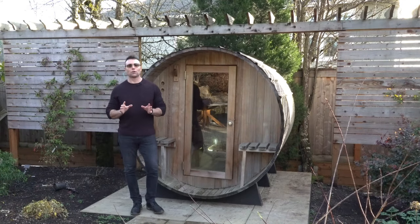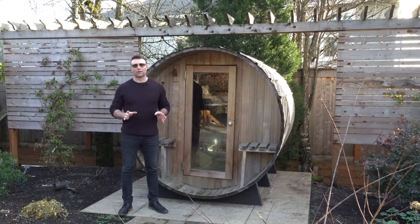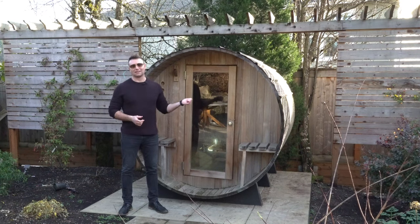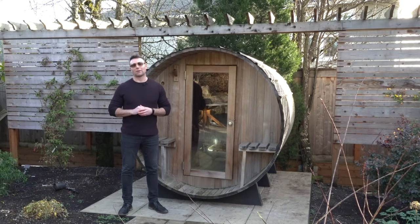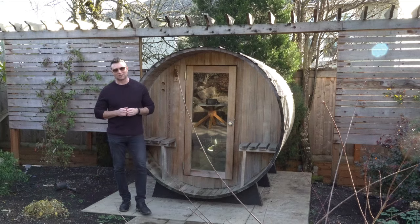Something to think about as you're planning your outdoor space — something that I love, of course, is destinations. I talk about them all the time, whether it's a covered structure, a fireplace, or a hot tub. Think about an outdoor sauna as a destination — they're amazing. You can make a little meditation area for yourself. I personally have created one in my own landscape and I love it. It's my little sanctuary where I go after a hard day or a hard week of work. I know you will like it as well. Thanks for watching, don't forget to like, don't forget to subscribe, and we'll talk to you soon.